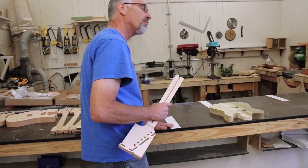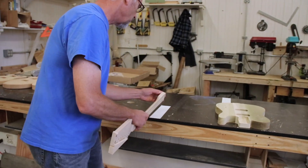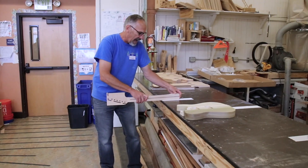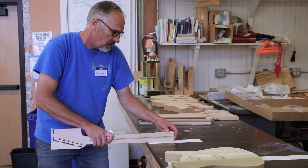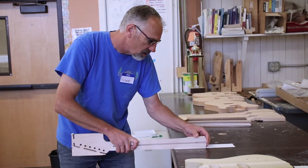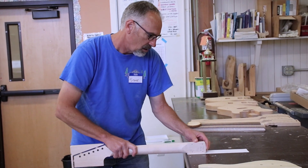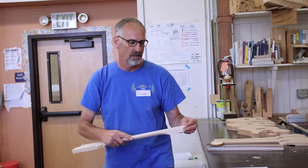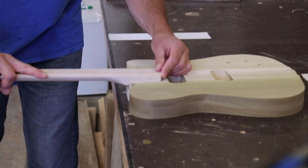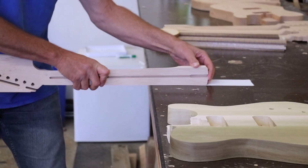So what I'm gonna do is use some sandpaper — fairly coarse sandpaper — and sand this surface flat: a couple of strokes this way, a couple of strokes that way. Not very much. I'm gonna test it again. It went in a little bit further, but still not enough — still a little bit too tight.